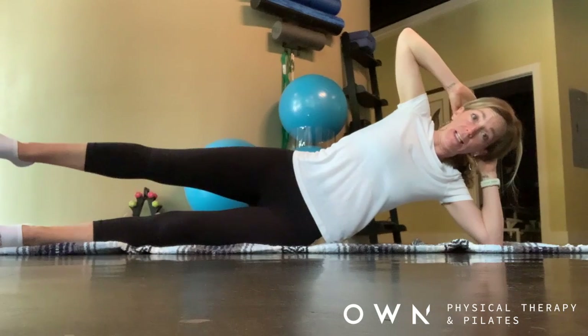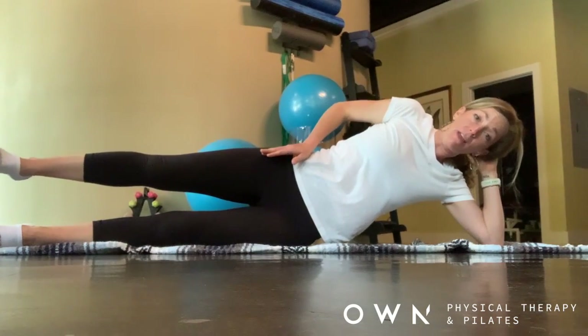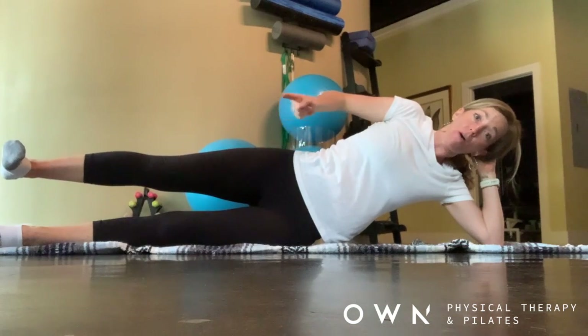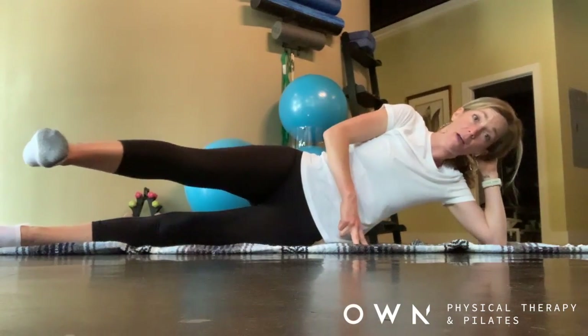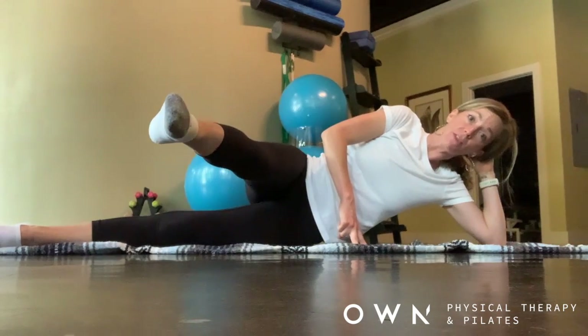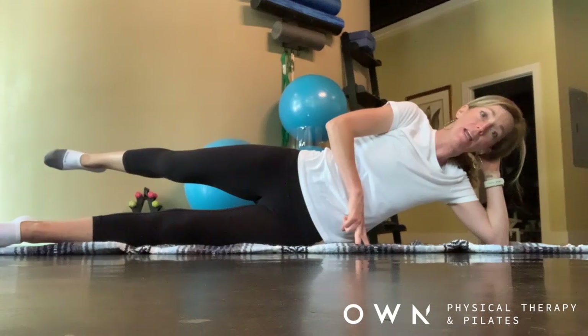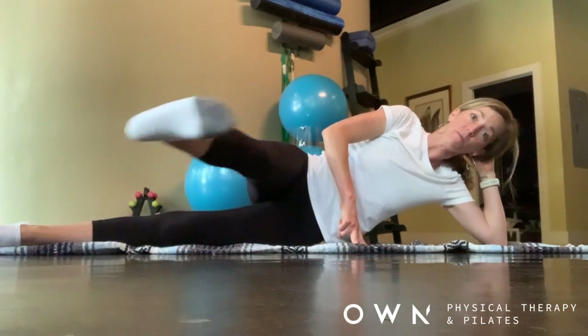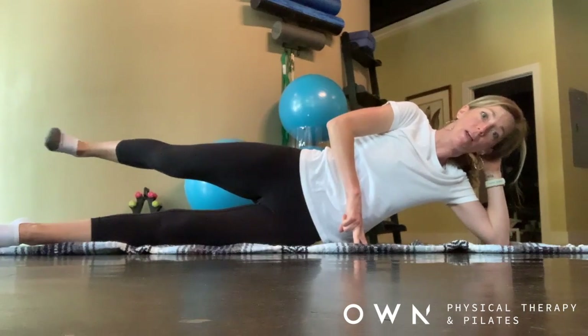From here, we're going to lift that top leg up just to hip height. Flex the foot. Pull that leg forward with two sniffing breaths. Point the foot and sweep it back behind the plane of the body. Flex.